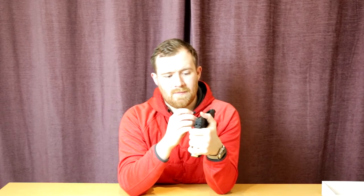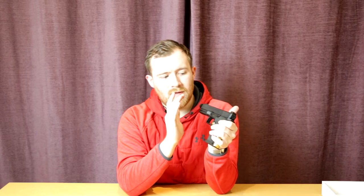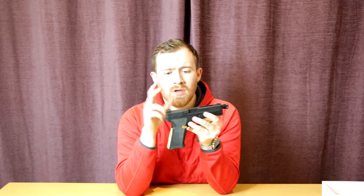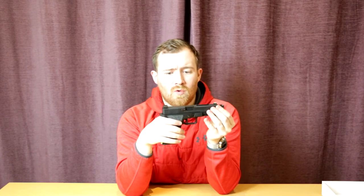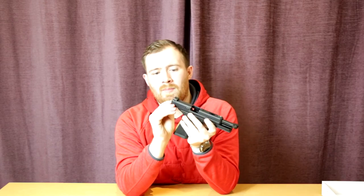Aluminium top slide with logos all over. I'm going to remove the stickers — we've got 'Made in Taiwan' and a warning sticker. On the left-hand side of the slide: Salient Arms International. On the right: Salient and the logo. We've got SAI on the barrel, visible through the port. We'll get some close-ups. There are serrations and cuts into the slide for weight reduction, and it's ported as well. Nice positive grip whether you're pulling the front or back of the slide, with or without gloves — really easy to operate.